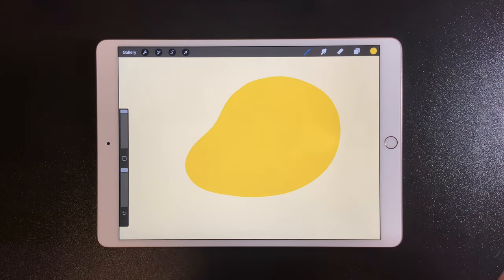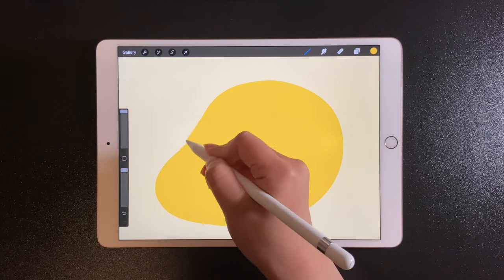Drag the color in the top right corner to fill it in. You can adjust the shape.